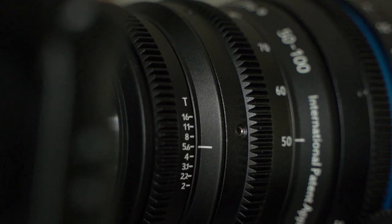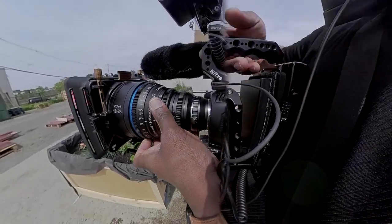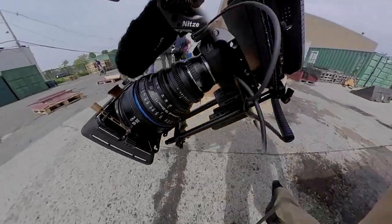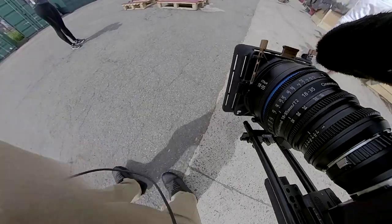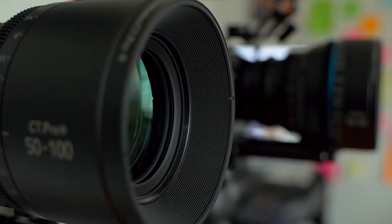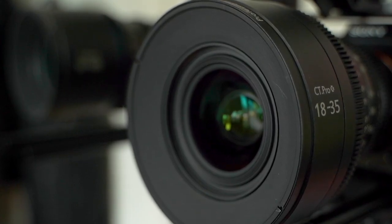I haven't been disappointed so far. Sigma glass inside, which is really sharp — everybody knows about the 18-35. Whoever's used it before knows what I'm talking about. The 18-35 is one of the most amazing lenses used of late for Super 35 camera sensors, or APS-C. The same applies to the Sigma 50-100 — they're both usable on Super 35 camera sensors.